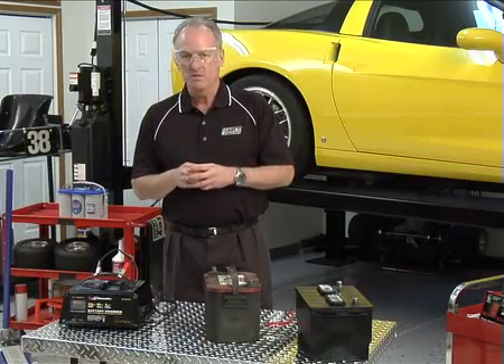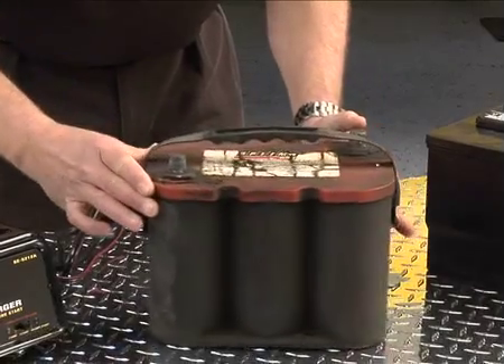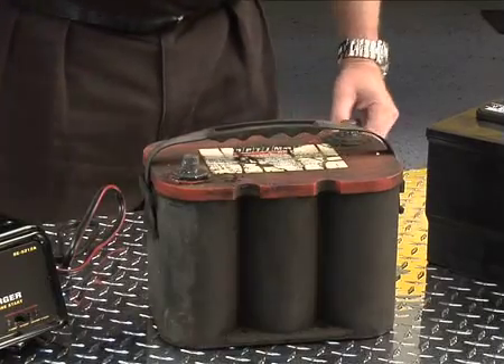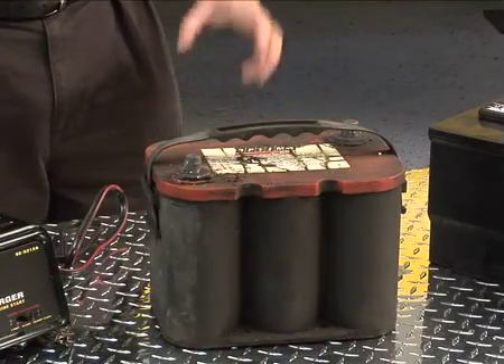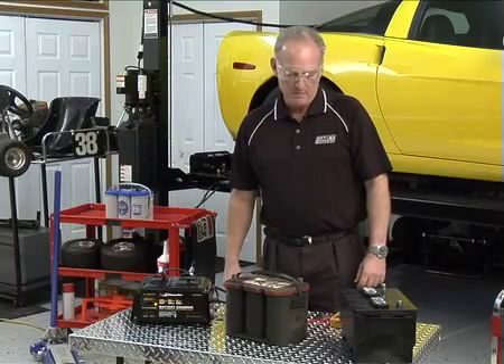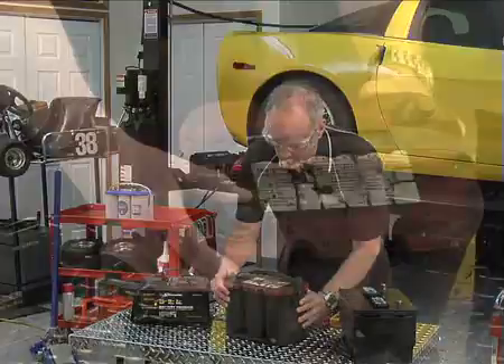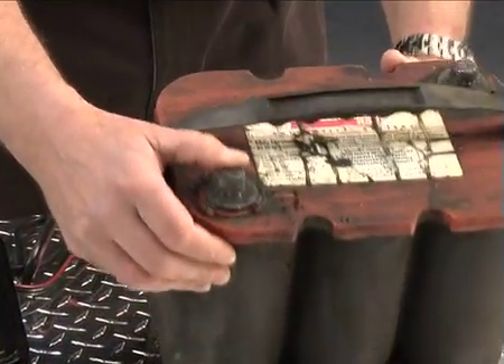Most of the batteries that we get back as thought-to-be bad batteries are actually good — they just need to be recharged. We're not using the newest, prettiest Optima battery for this demonstration. This battery is actually 19 years old. It's been through the ringer. It looks a little bit different than current Optima batteries, but it's exactly the same technology.